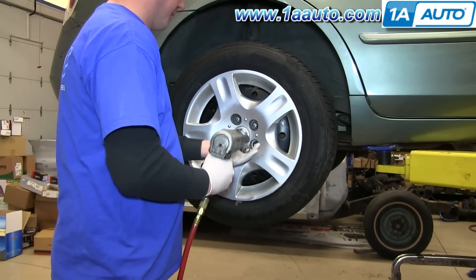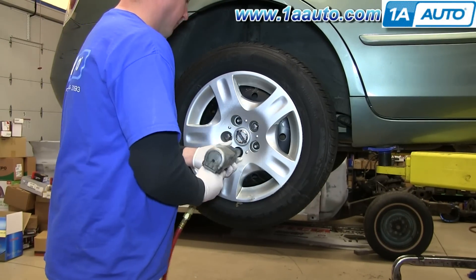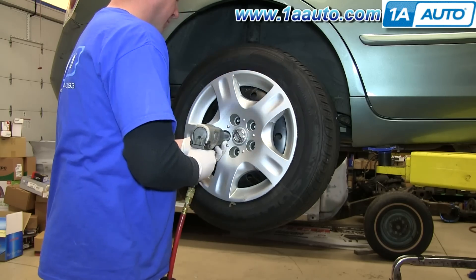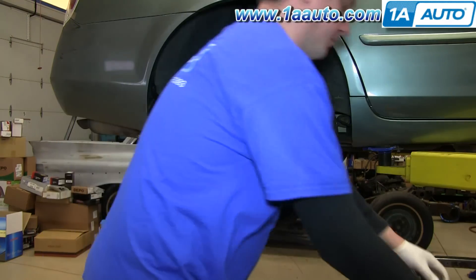You want to start off by removing your wheel. If you don't have air-powered tools, you want to loosen up those 21 millimeter lug nuts on the ground, raise the vehicle and remove them the rest of the way, and then you can pull your wheel off.